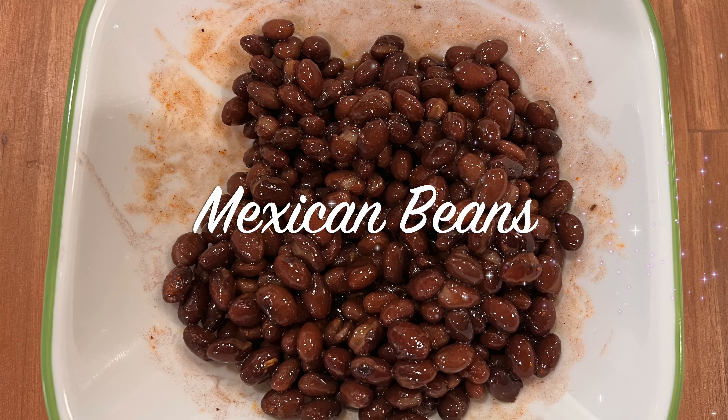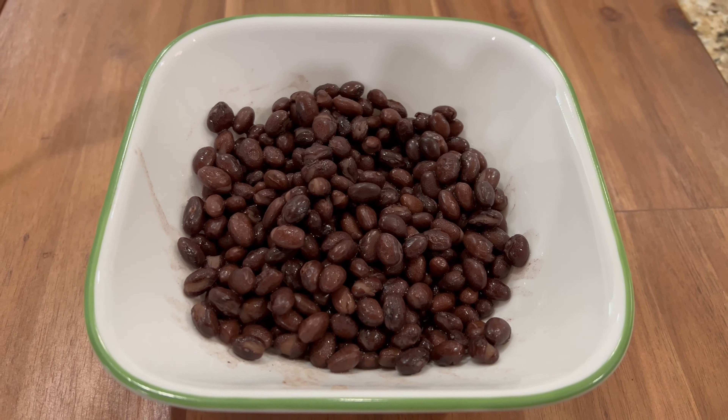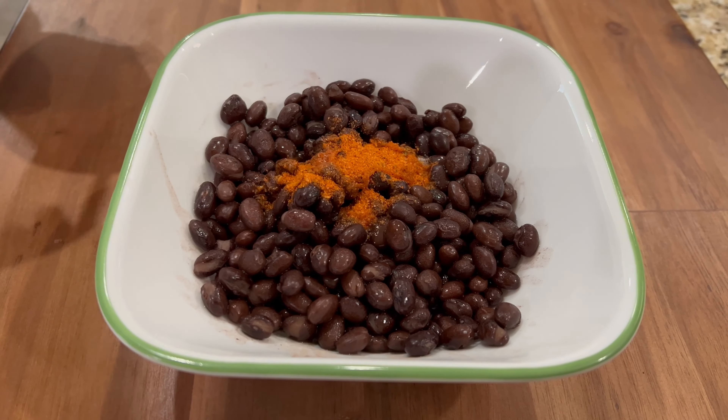Now let's prepare the beans. Take boiled black beans and add some salt, taco seasoning, and lime juice.